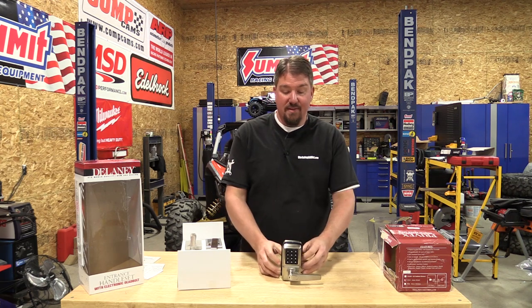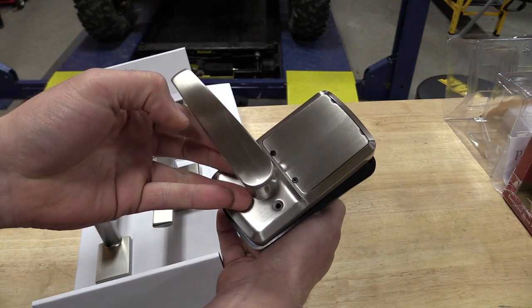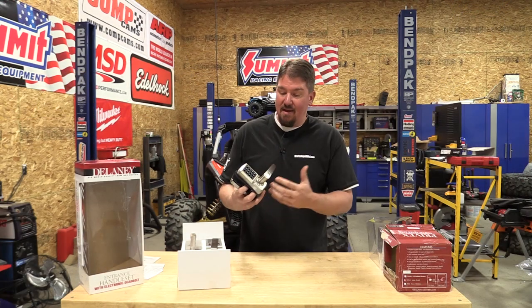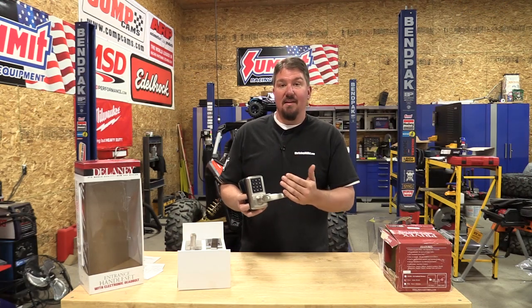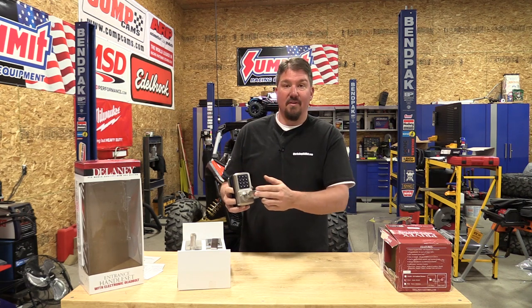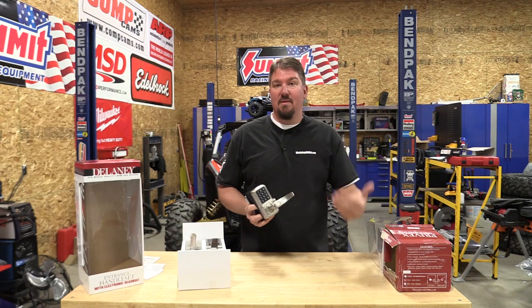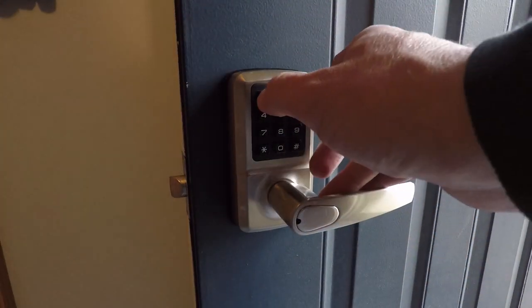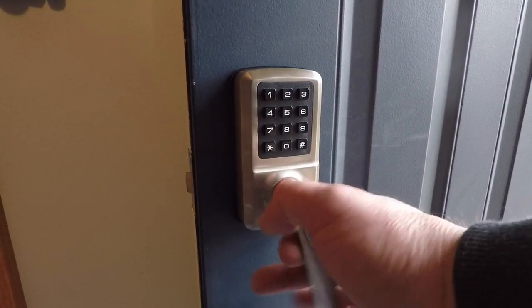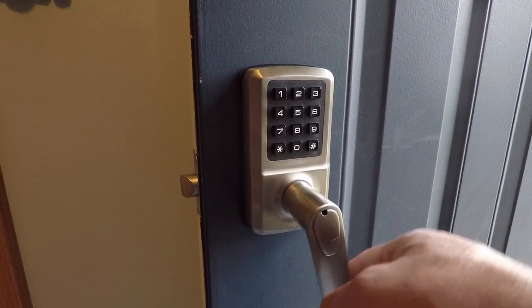If you want the same style of system, this is their SK500 — basically the same style of unit but it's just a door handle. When you lock it you use the keypad to get in, and there is no real key with it unless you pop off this little cover. It's a cool system if you don't want to use a deadbolt. You can put it in the garage, leave it unlocked, or give someone a key code for pets or visitors and easily change it so that person can't get in after a while.